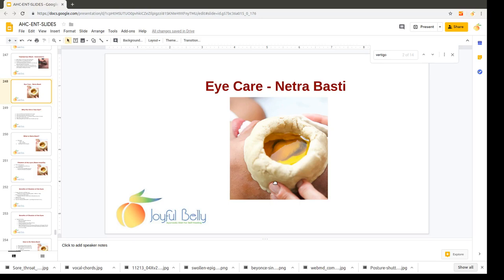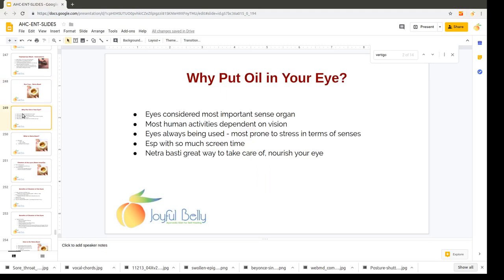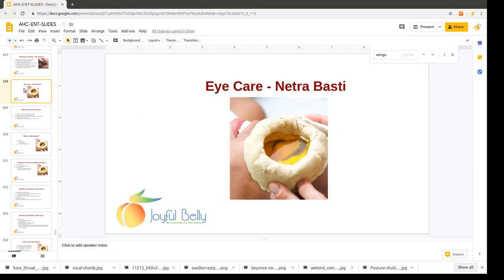Netrabhasti is a fantastic eye care treatment in Ayurveda. You can see here that there's a ring of dough placed around the eye, making a pool to soak the eye in oil — usually ghee.